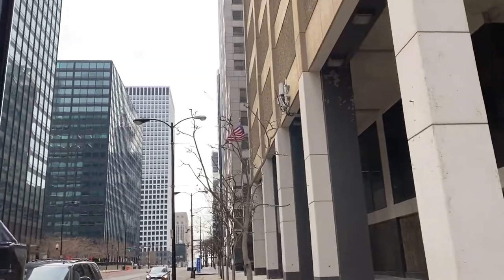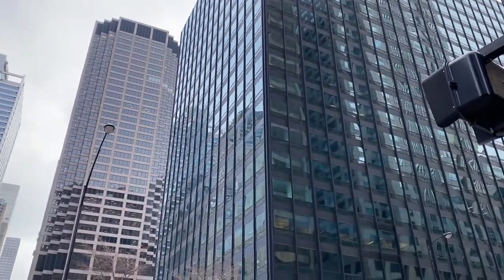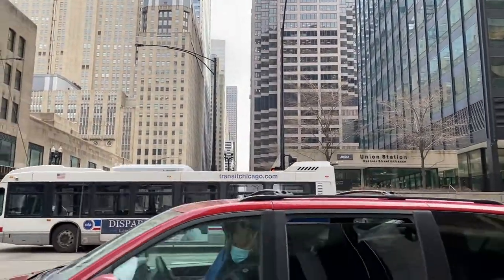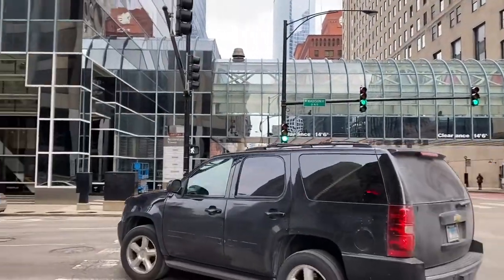This is the loop in Chicago, which is super empty because of lockdown. And I'm about to show you the Civic Opera House, which is also closed.